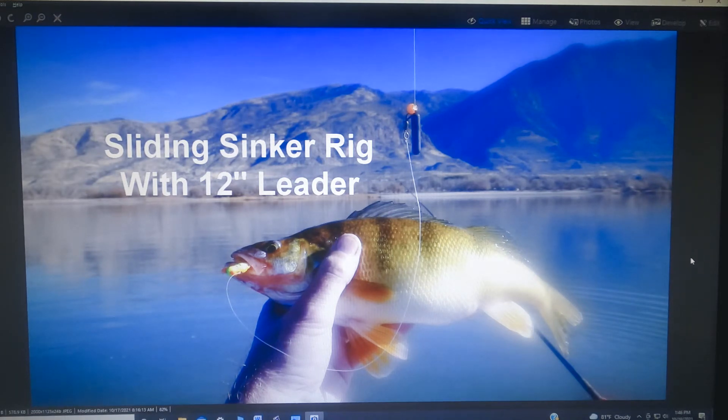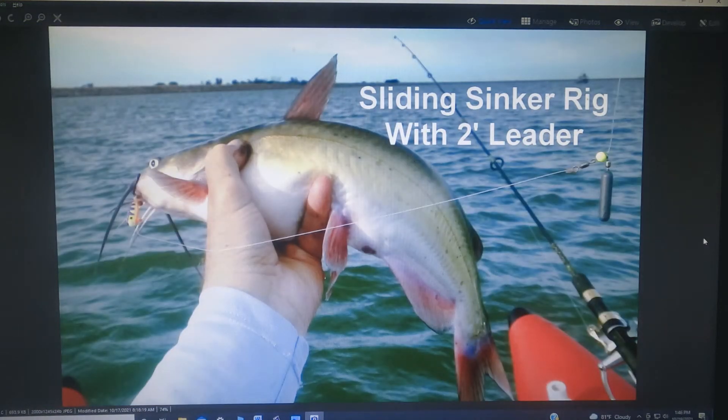Some fish are spooked by the sinker being too close to the flig, so you use a longer leader. One advantage of this is if you stop — like if you're drifting or slow trolling — and you stop, the flig will float up higher in the water column and appeal to fish that are oriented more suspended.